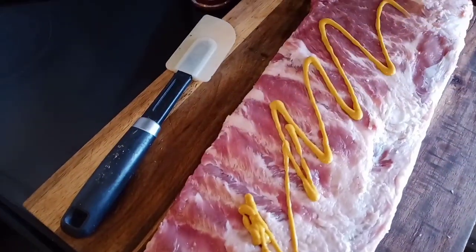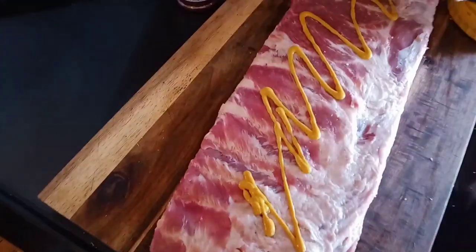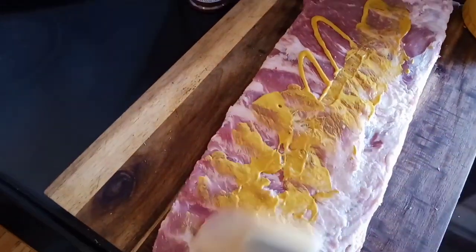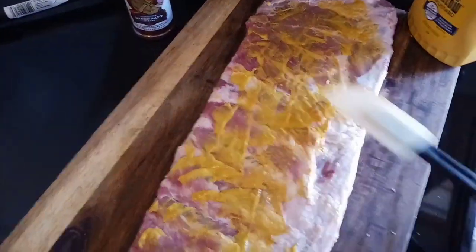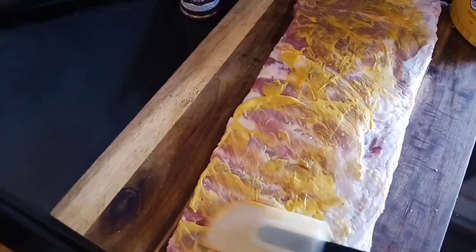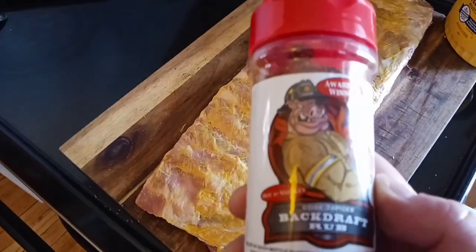We're going to use regular mustard as a binder. Sometimes I use hot sauce, but mustard seems to work really well for me. I'm not going to do any on the undercarriage — I just don't see the point in doing anything on the bottom. This is just a little easier for me. We'll go ahead and add a rub now.